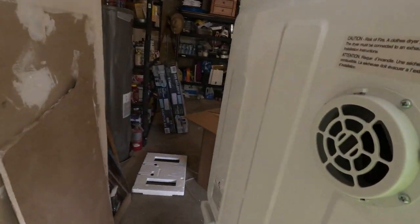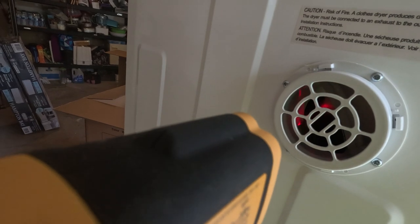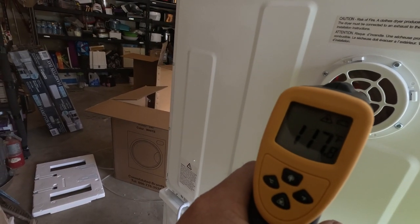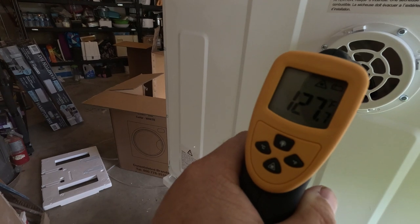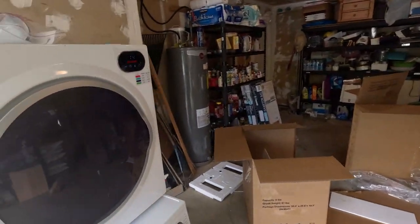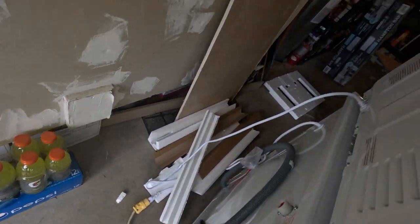We can see on the back of the vent here — that is the back of the drum and it's showing 120-ish, 125... kind of all over. So it's still getting hotter. Again, this thing runs at 110 volts standard — I've just got it plugged into an extension cord right now, nothing fancy.